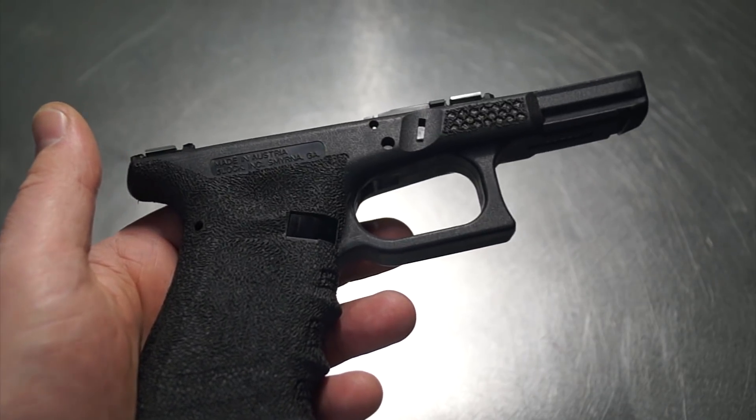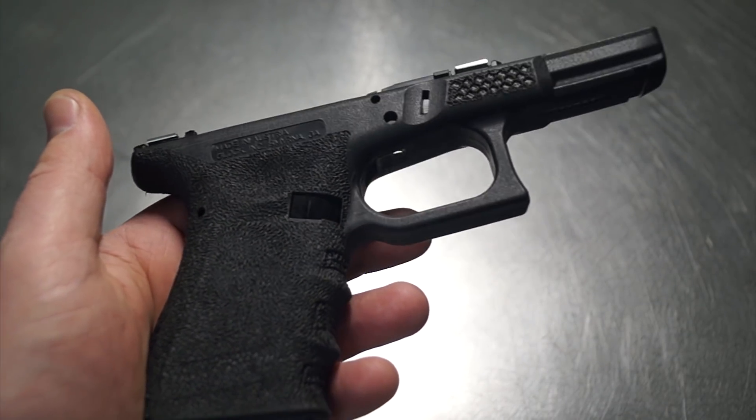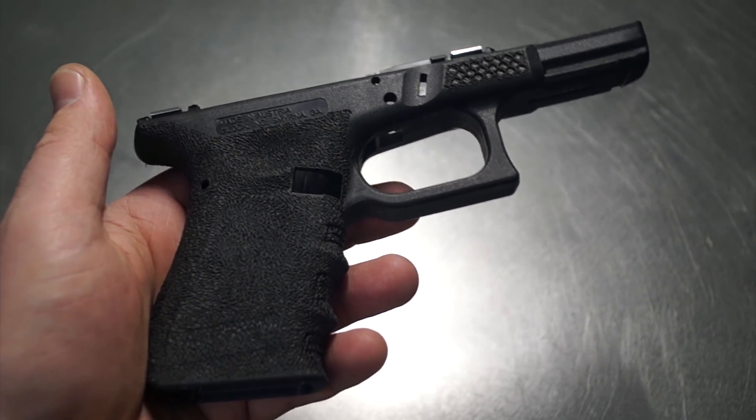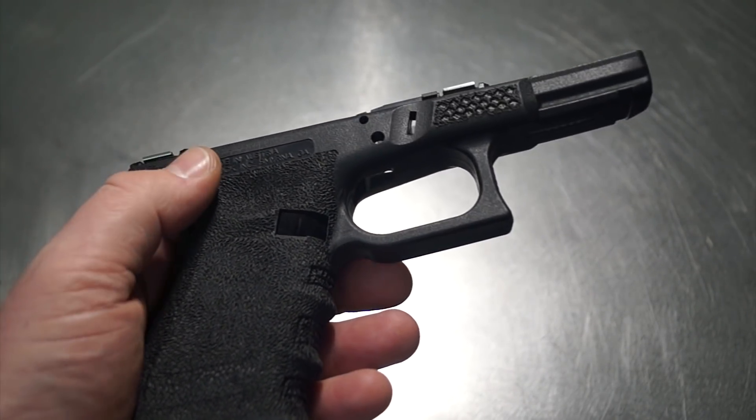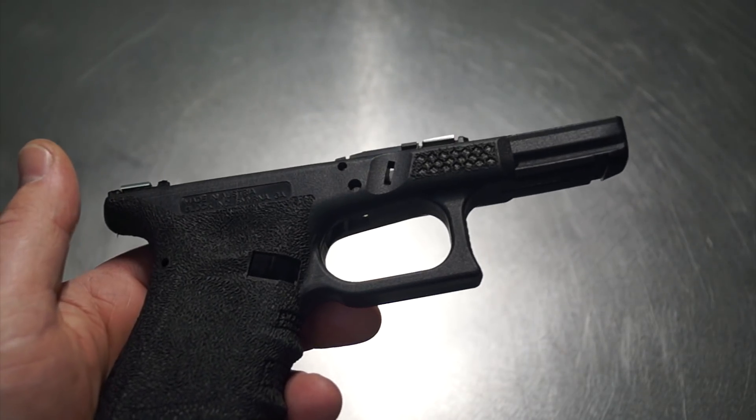One of the deals is they really just didn't want to send it back to Glock, have it fixed, spend the time, spend the money — things like that. They really needed it turned out as some kind of product that could be sold.